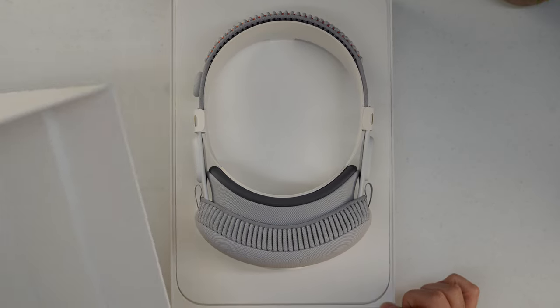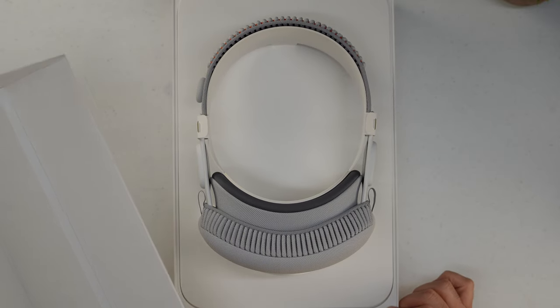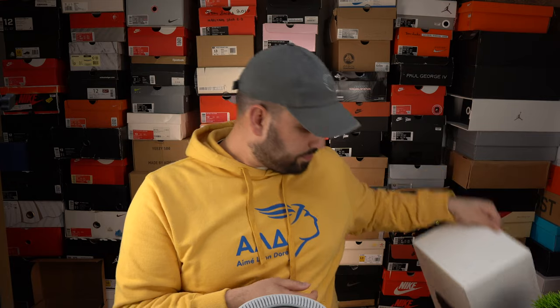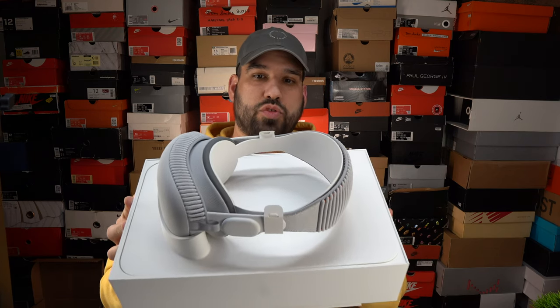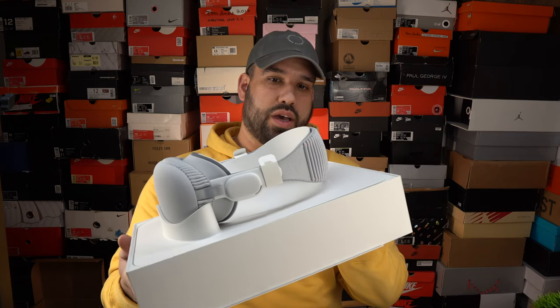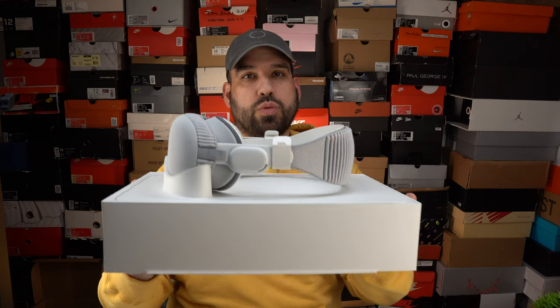A lot of people have been asking how it smells — it smells like cardboard and plastic mixed together, a very pleasant smell. Smell test. So now immediately what you're presented with is the actual Vision Pro right here, and it's kind of presented in a really nice way, like a pedestal kind of thing.